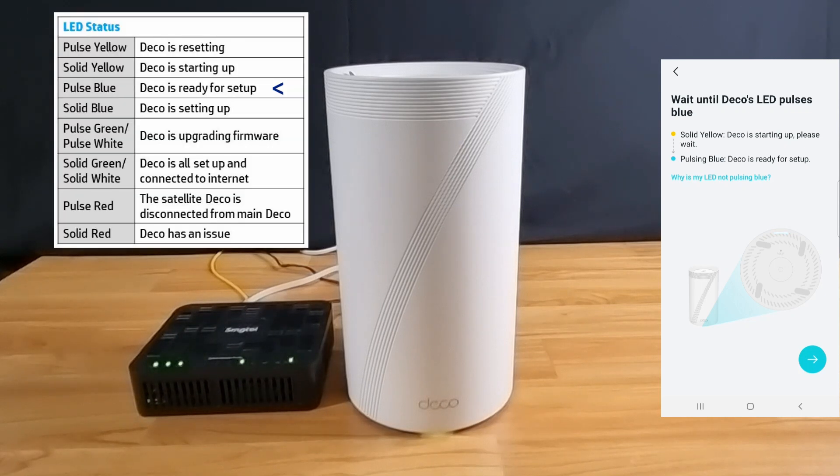We need to wait until the deco's LED pulses blue. The deco's LED is now pulsing blue, so let's continue.